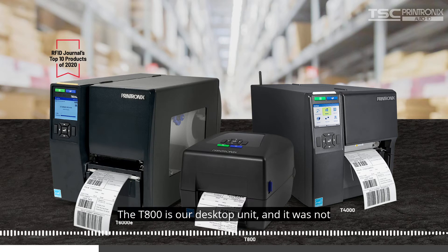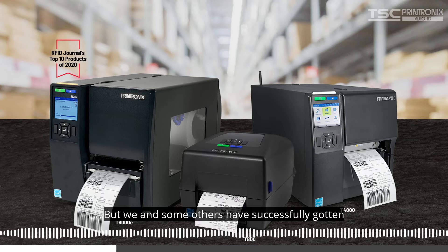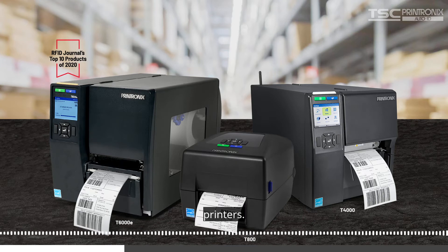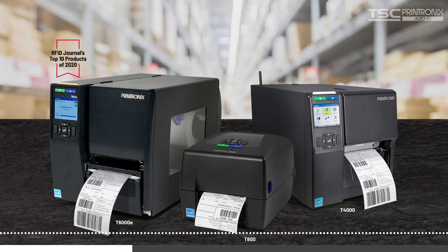The T800 is our desktop unit, and it was not specifically designed for use with on-metals, but we and some others have successfully gotten some on-metals to work with the printer. If you want to try it, we don't recommend it, but you could try it — just make sure you test, test, test.